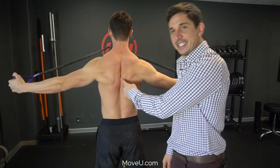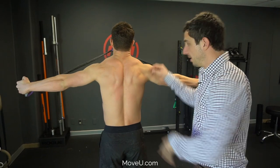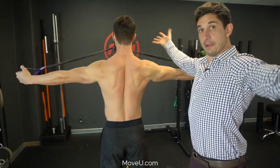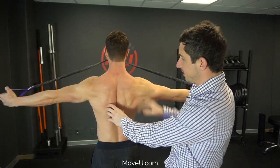Step three: pinch your shoulder blades together — kiss them together, like this. Now rotate your armpits upwards to the sky. Make sure you use deodorant — upwards to the sky.